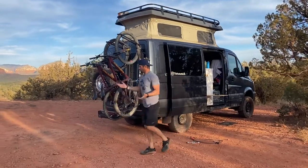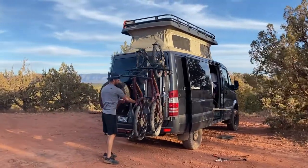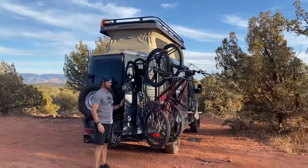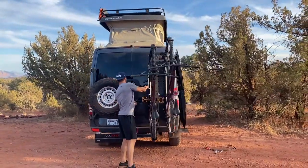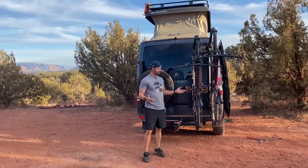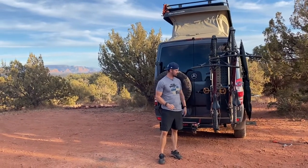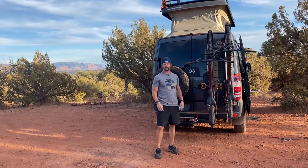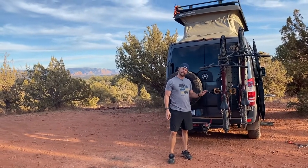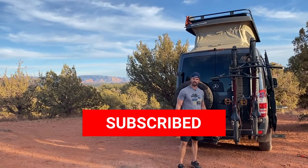Lastly, you can see that if I open the door, the bikes just go along with the Sherpa rack and you're good to go. If you guys have any questions about how this works or there's something I missed that you'd like to know about, just put them in the comments below. If you like these videos, give us a thumbs up and subscribe.